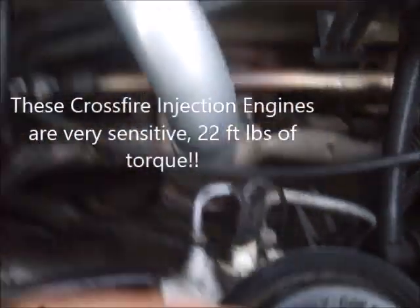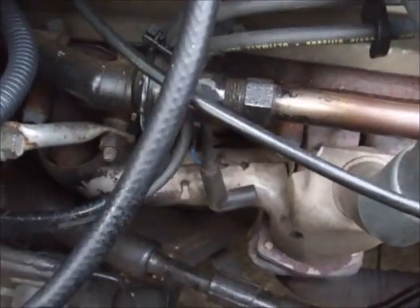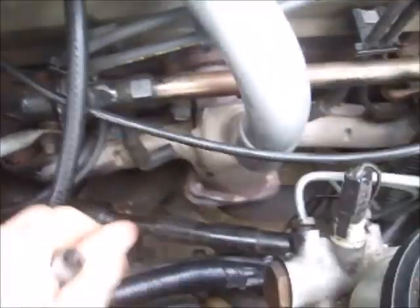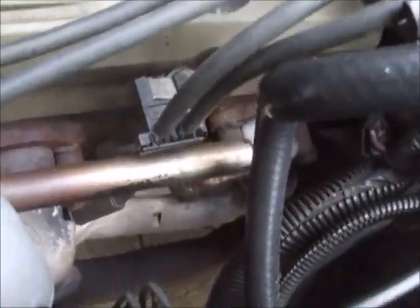These four spark plugs on the driver's side are very straightforward — they're very easy to get to. There's no problem over here even with a torque wrench. Even the one all the way back towards the firewall is pretty easy to get to.